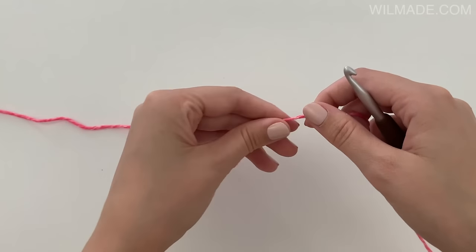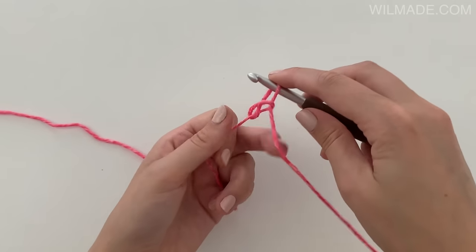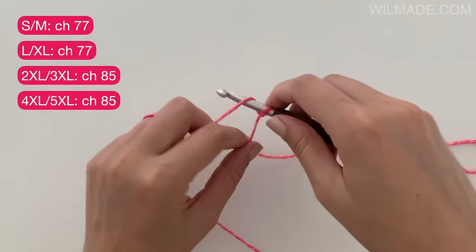Make a slipknot and leave a long tail for weaving. Then chain 77.